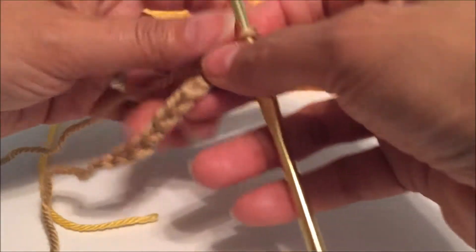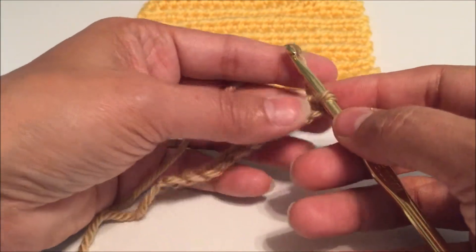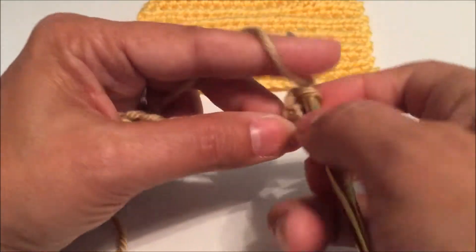I have already crocheted 10 chains, and in order to get my height for the next row, I am going to go ahead and chain up two more.